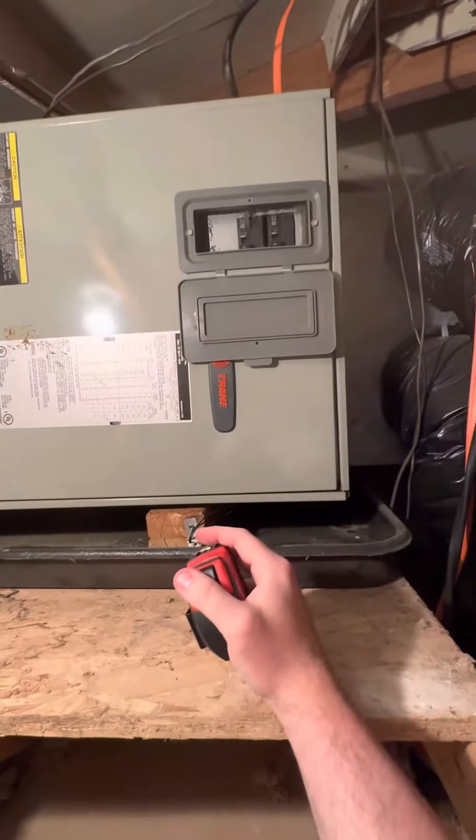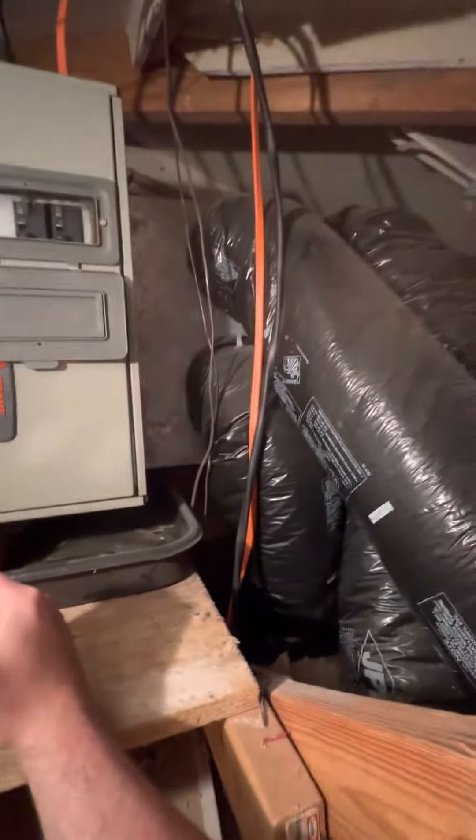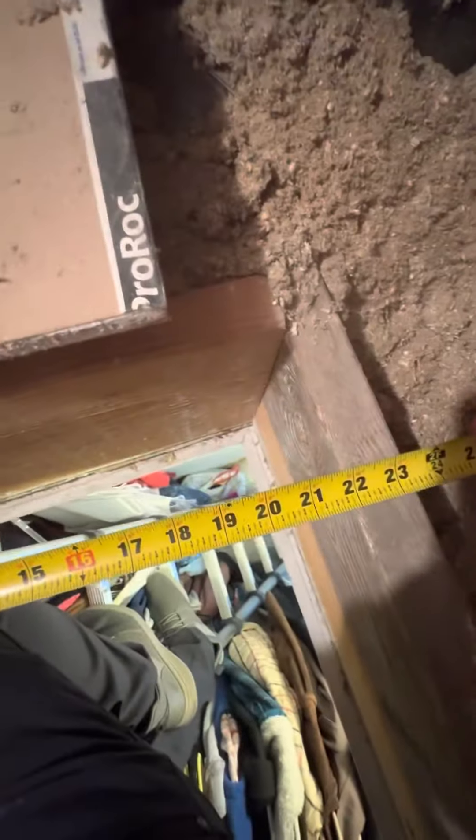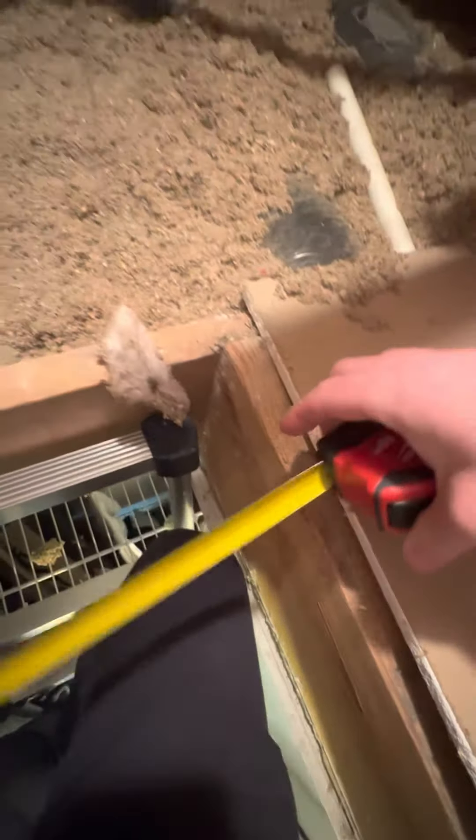A little two-ton air handler — I would just order the same size so it matches right up with the ductwork. PVC drains, line sets will get flushed. There's a little light switch right here, but you're basically just standing on this platform. Roughly 20 by 22 by 30.